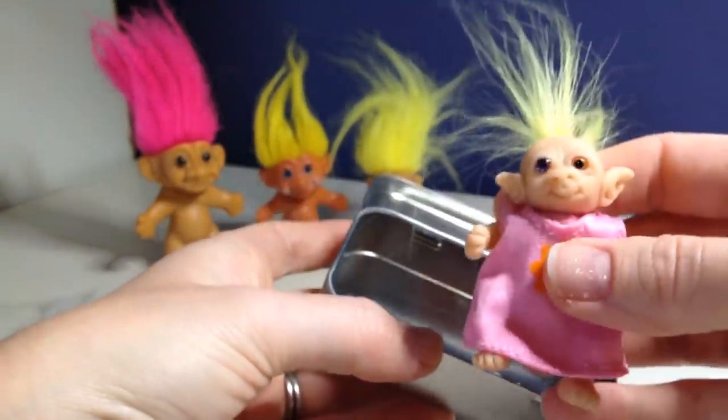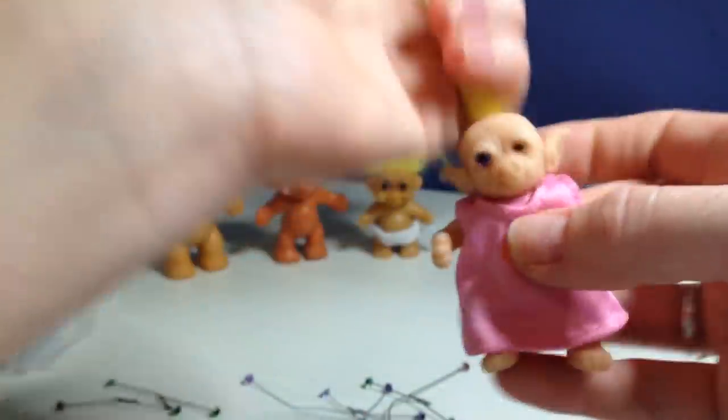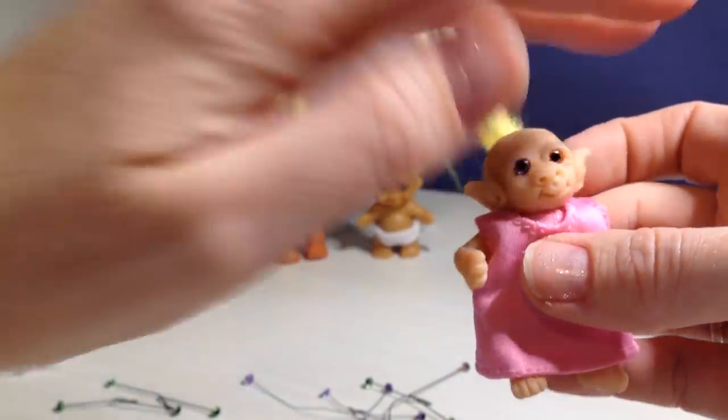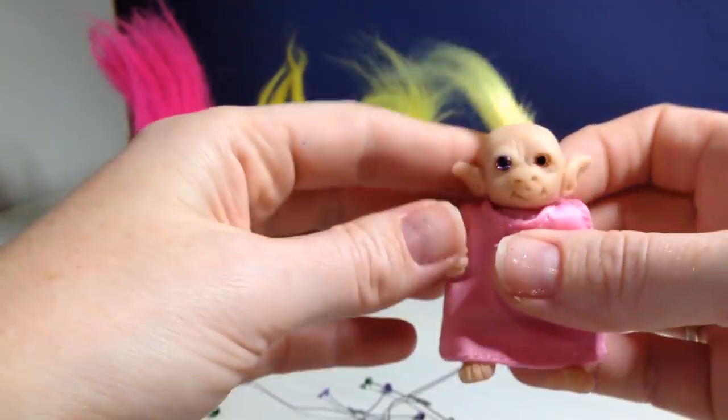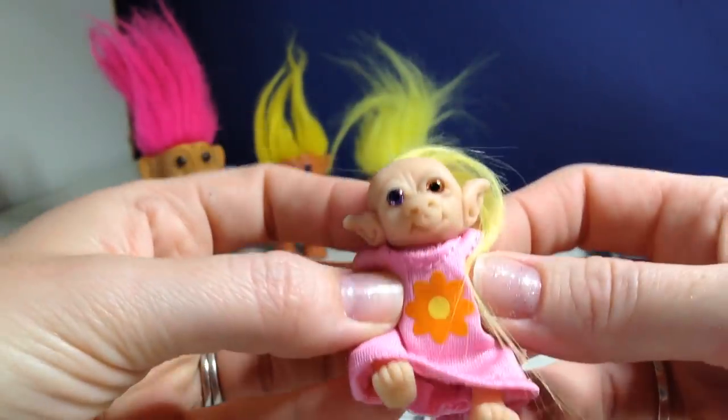So that's going to be my youngest daughter's birthday gift. I always think homemade gifts are always the best, and of course she's having a trolls birthday cake too. Thanks for watching my video. Have a great day.